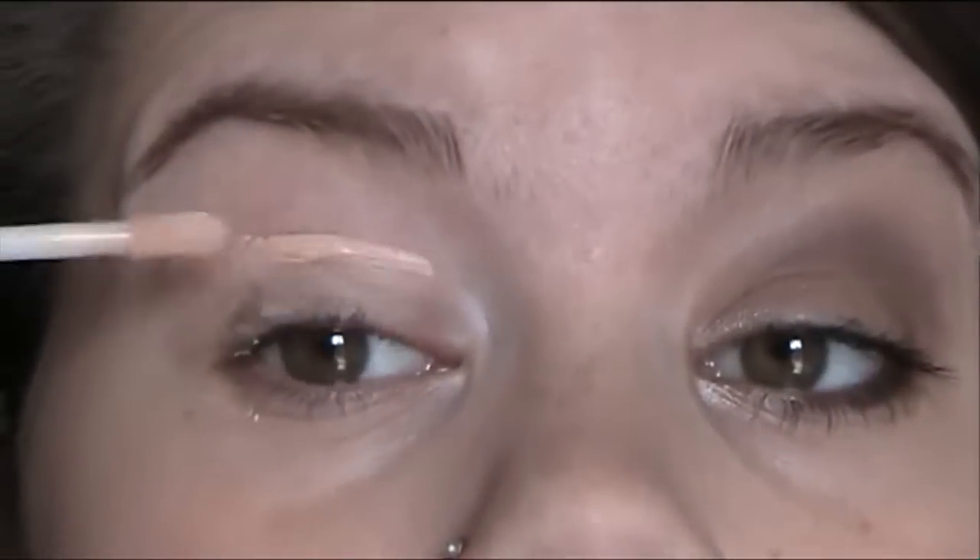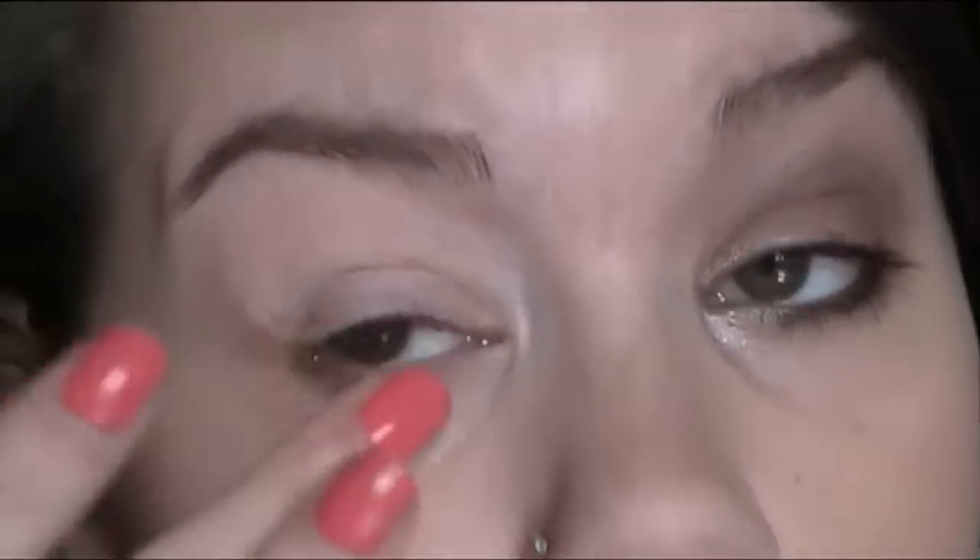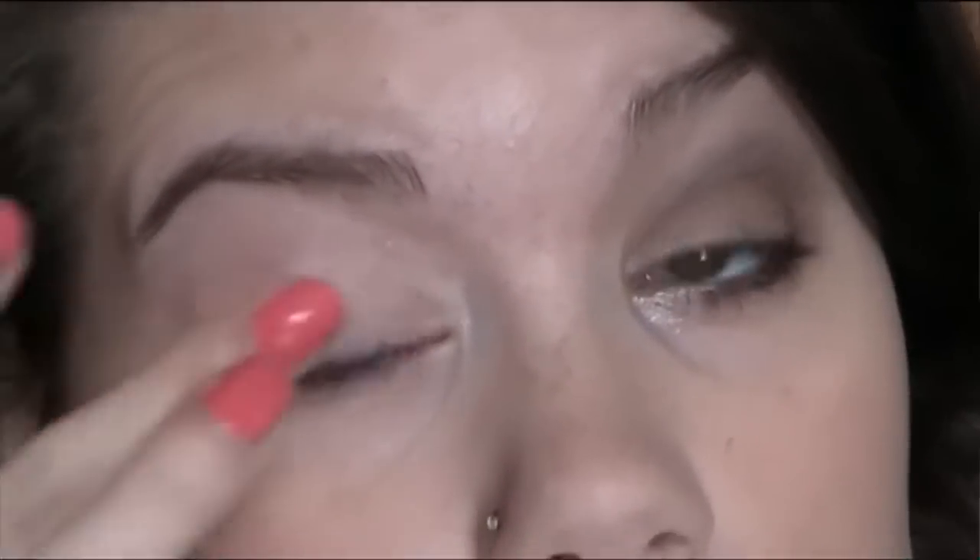I'm just going to zoom into my eye. As you can see I've already done one so I'm just going to do the other one. The first thing I'm going to do is take my e.l.f. eyelid primer — this is running out, I really need to buy a new one. You just want to put a little bit under your bottom lash line as well and up to your eyebrow — just basically put it everywhere.